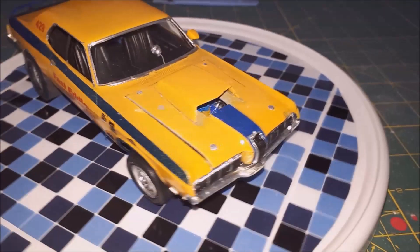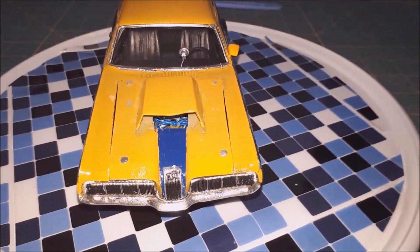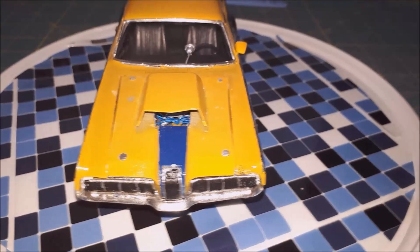It's got a 70 Cougar hood and grill, because that's what he had on his car.